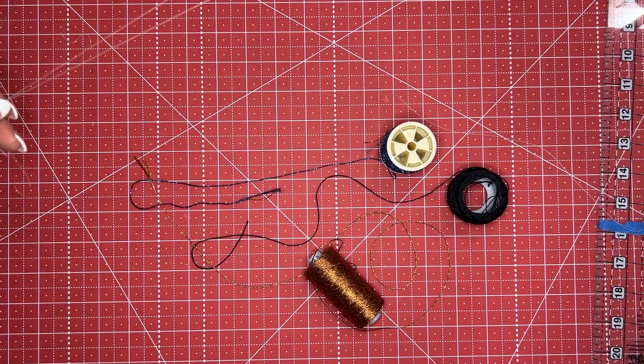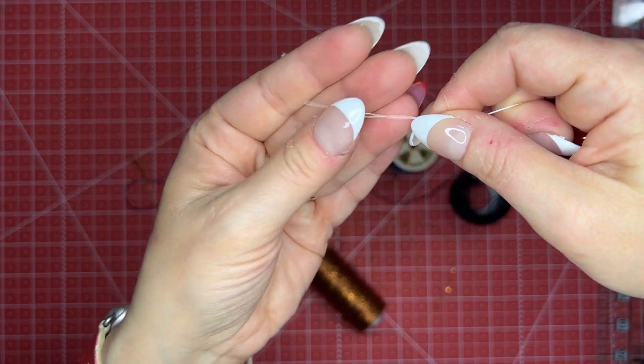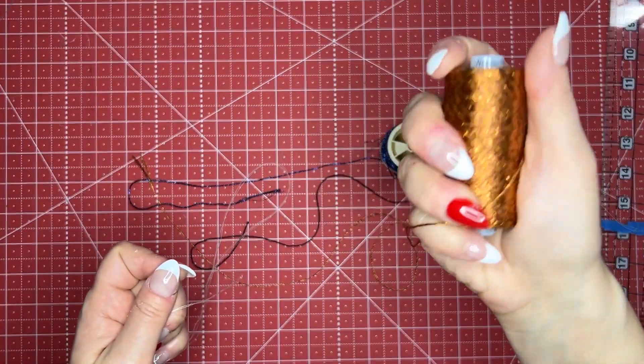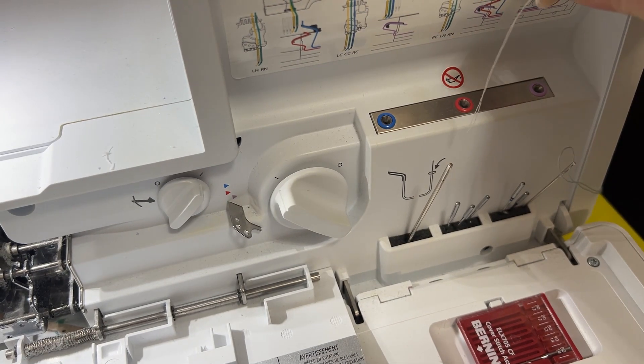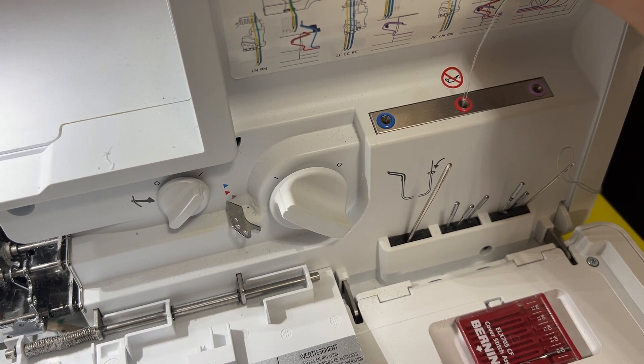Keeping my little ends together, we're going to feed this thread cradle through our tubes as if it is one thread with a loop on the end.